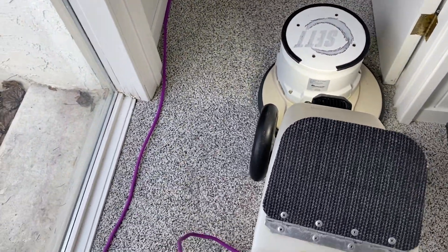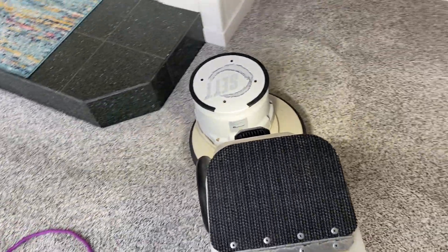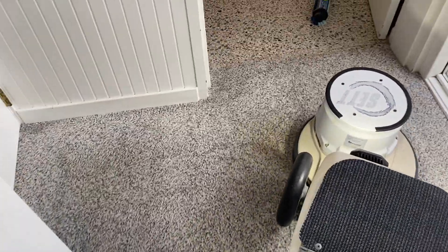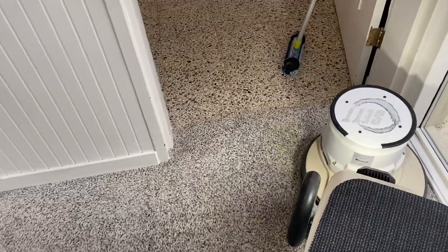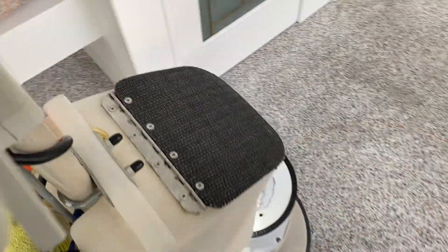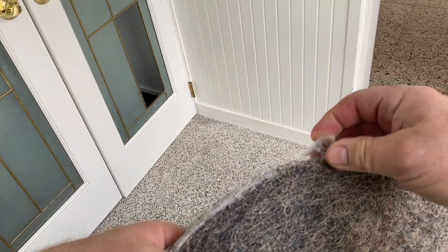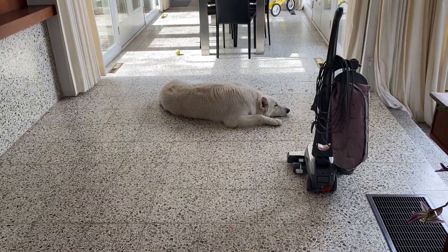Okay, we're going to switch over to the rayon pad. You can see quite a buildup of hair there, so it's pulling out a lot. Oh there he is — what a beautiful dog!